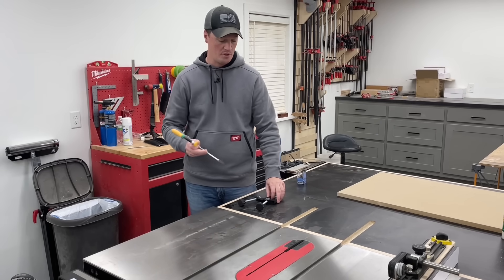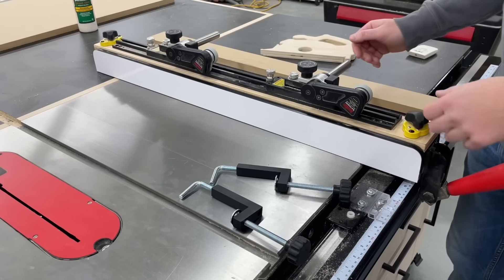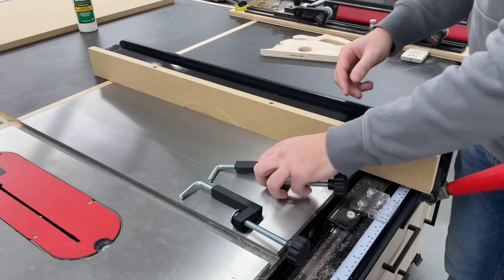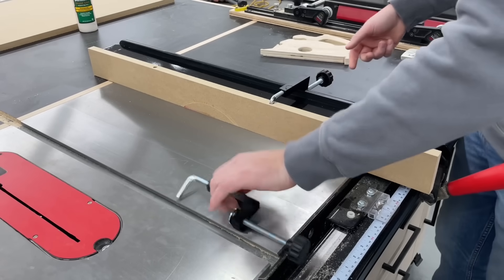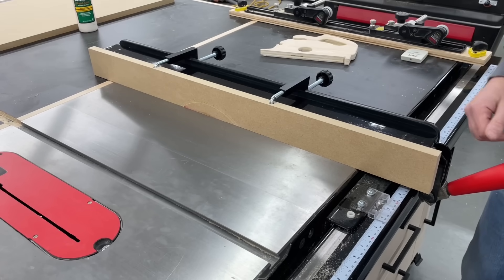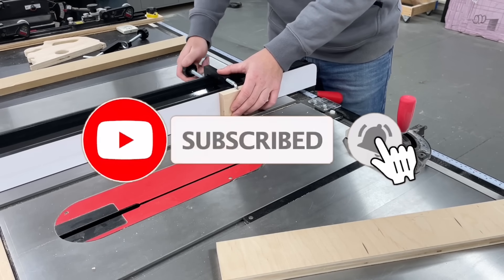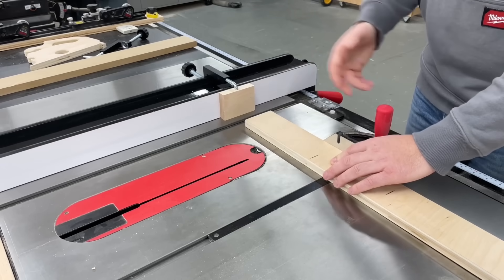Next up are special clamps to use with jigs and attaching stuff to the fence. There are two different styles I'll show you, but these first ones are called fence clamps. These are great for attaching stuff to the fence — like this sacrificial fence here. You just drill a hole right on top and then you can clamp it down really quick and easy. Another example would be attaching this little stop block to use with the miter gauge. Remember, you don't want to pinch material between your blade and the fence, so this is great — quick and easy to have that attached so there's room and it won't get bound up.